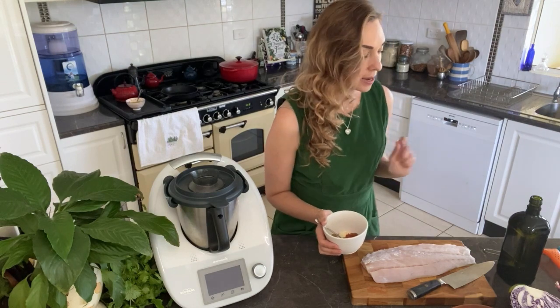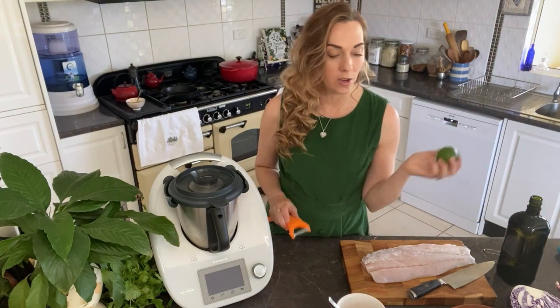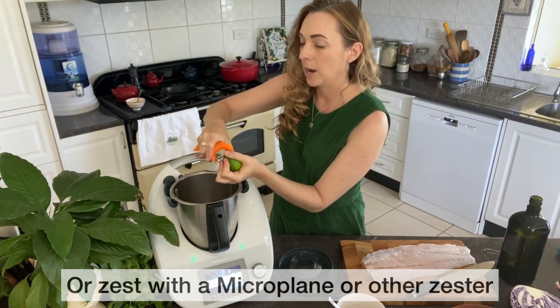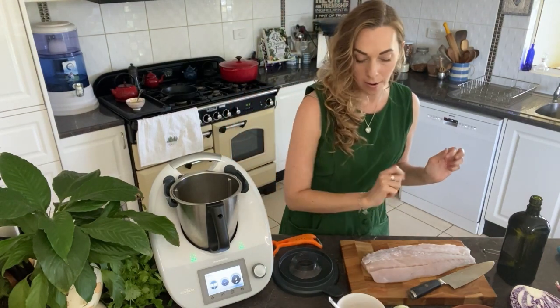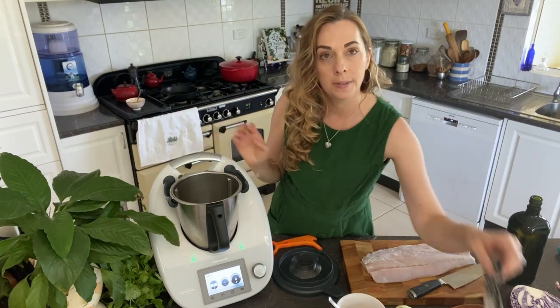For the marinade for the fish we need a bunch of spices and a lime. We'll go ahead and zest the lime first — use your potato peeler and peel the zest straight into the bowl. We'll put that aside for the juice for the marinade.